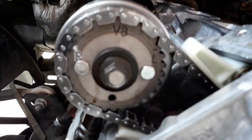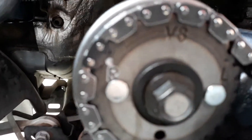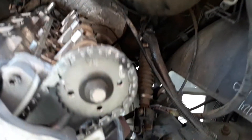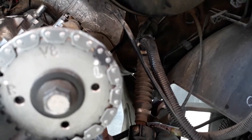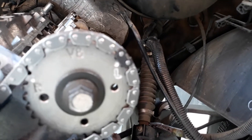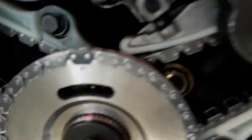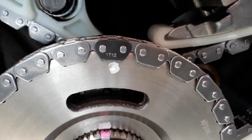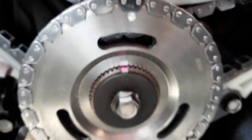You can see on the right bank that I got the black chain link lined up with the R. On the left bank we got the black timing chain link on the L. And you can see where I got this black link with the timing mark on the idler gear.